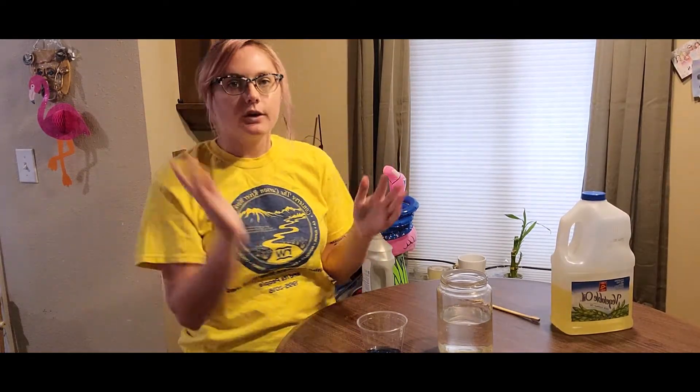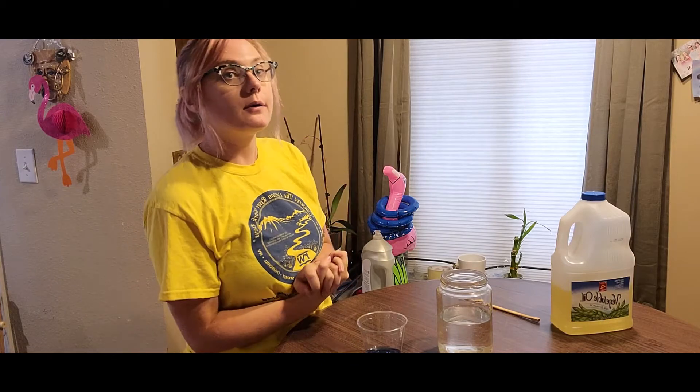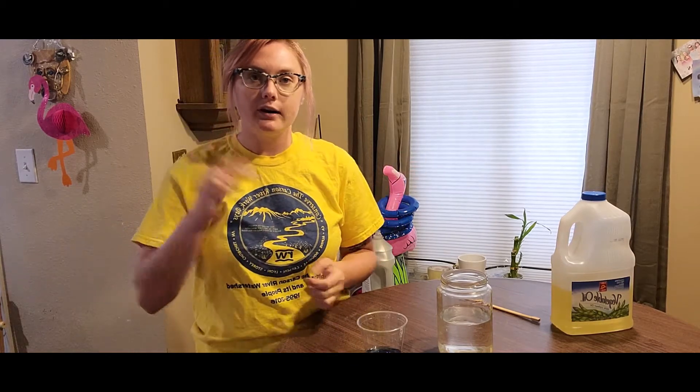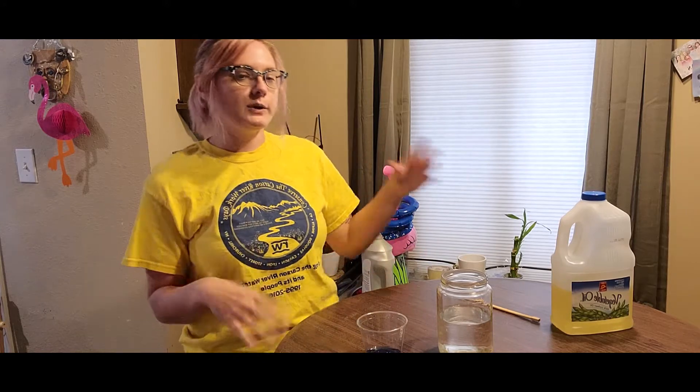Hi everyone, I'm Sydney with River Wranglers. I'm the AmeriCorps Education and Outreach Coordinator. Today we're going to do two small quick experiments, but they kind of work off of each other, so that's why we're doing two at a time.